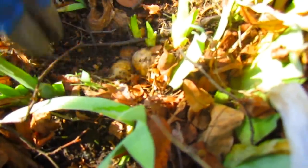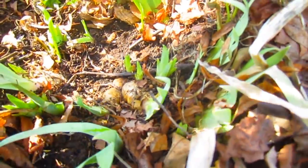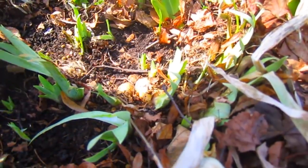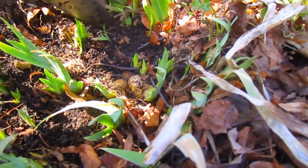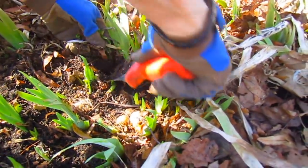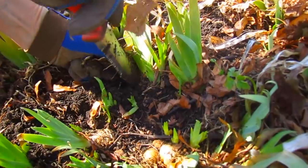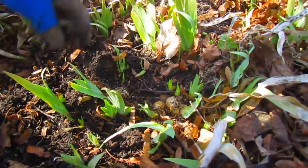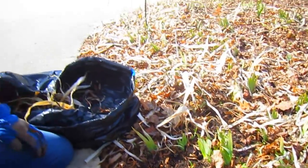Sometimes irises don't bloom because you've put them in too deeply. They don't like to be deep — they like to have part of their rhizome exposed up out of the soil. Cleaning up is probably the most time-consuming task for iris. But once they get going, they are not picky — you don't have to water them, you don't really have to fertilize them. We never fertilize ours. As long as you keep them clean, that's the best thing you can do for iris.